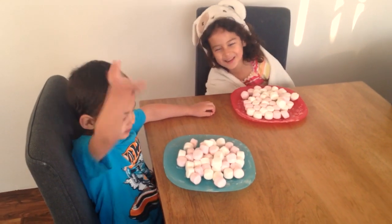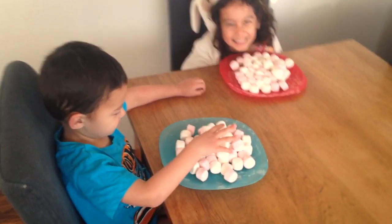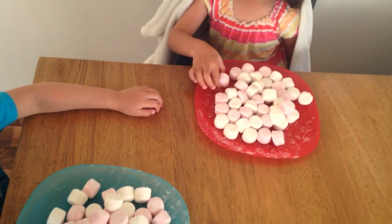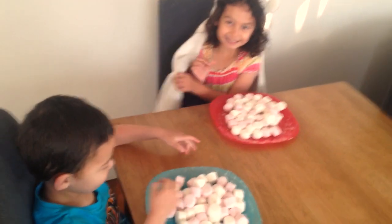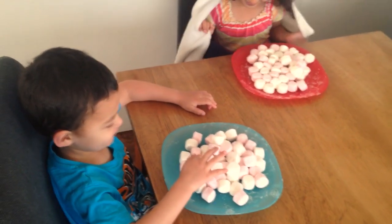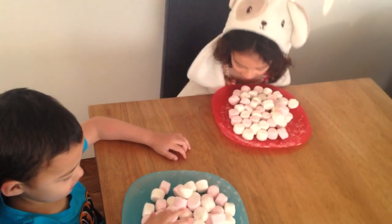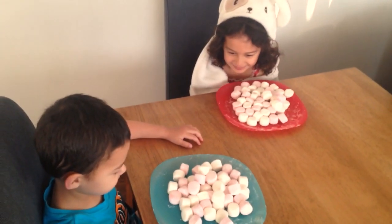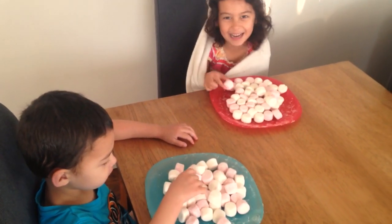Hi kids, today we're going to make marshmallow slime! So what we've got are big giant plates of marshmallows, and daddy is going to put them in the microwave and melt them all up, and then we're going to turn them into slime. And then we're going to play with the slime. We'll see you in a little bit. Bye!